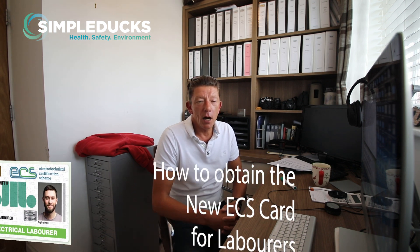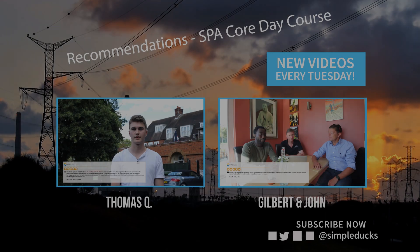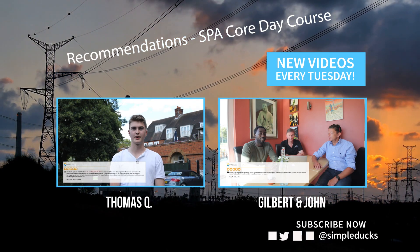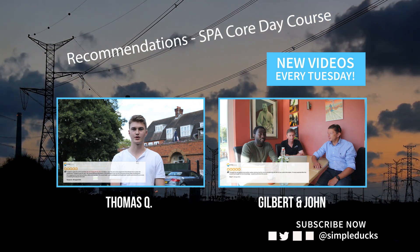Hey, in this video I'll give you a quick guide on what you need to do to obtain your ECS Labourers card and what you need to do to book your training course with us here at Simple Ducks. At the end of the video I have some testimonials from some electrical labourers who've attended the SPA Core training course.